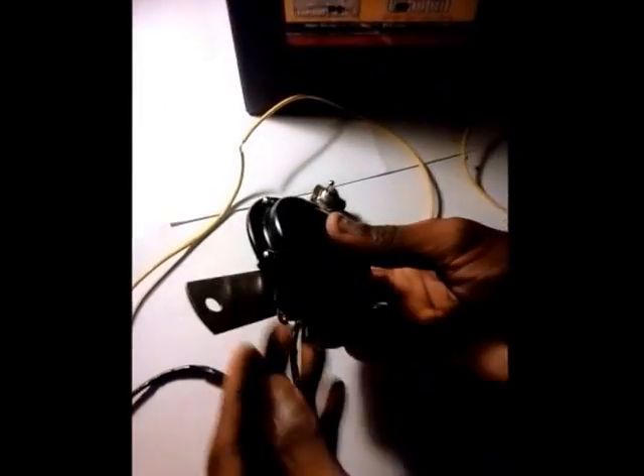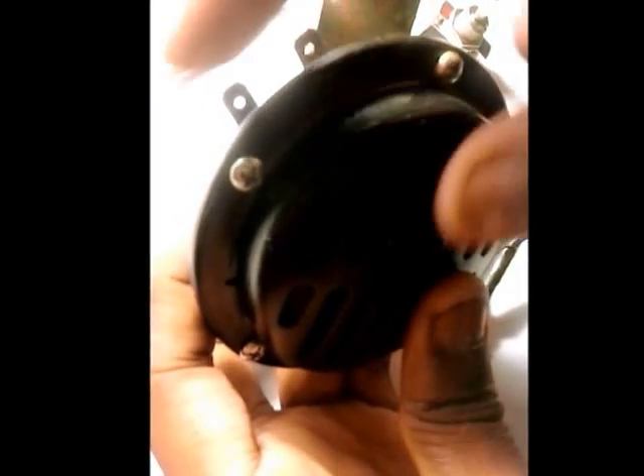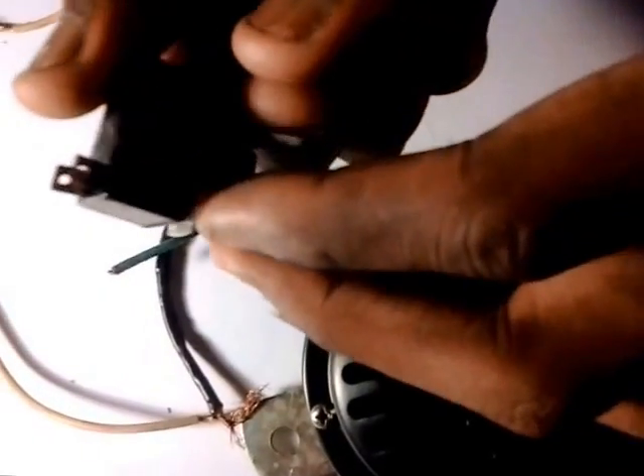Let's look at the horn. As you can see, this one has two tabs — one is positive, one is negative. That's how this works. You have a coil in here; the positive comes in, goes around the coil to make the sound, and goes back out to ground.